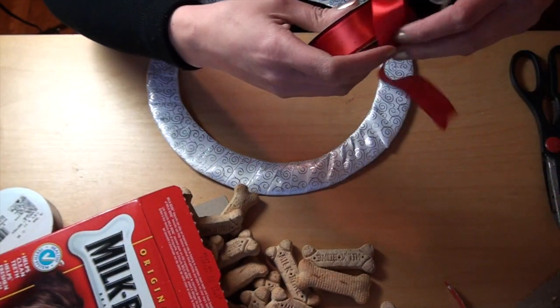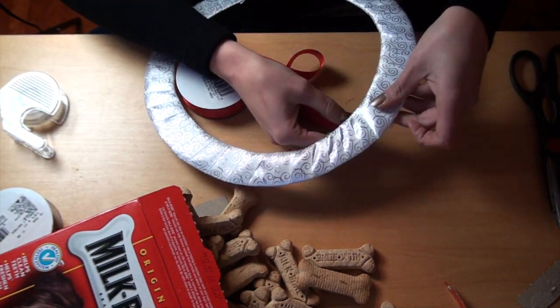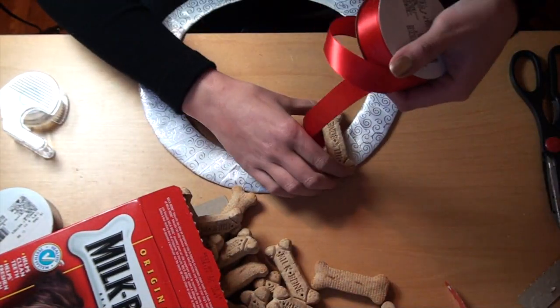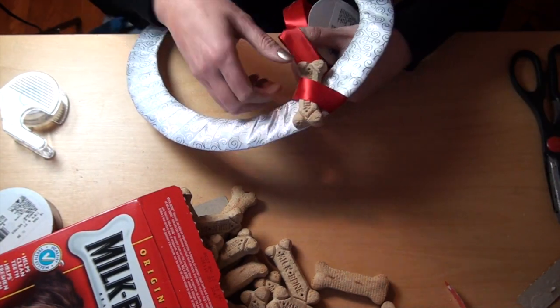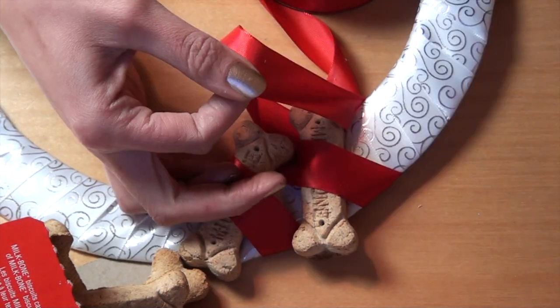Once the whole wreath is covered, take your dog bones and your second roll of ribbon. Tape the piece of ribbon to the back of the wreath, then position a dog cookie on the front of the wreath and wrap the ribbon around it. Keep going until you have cookies all around.